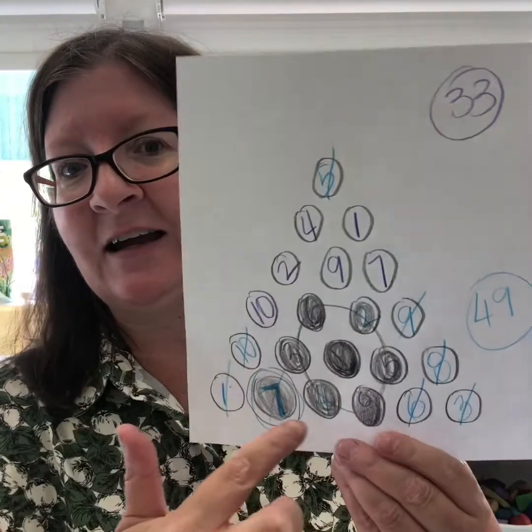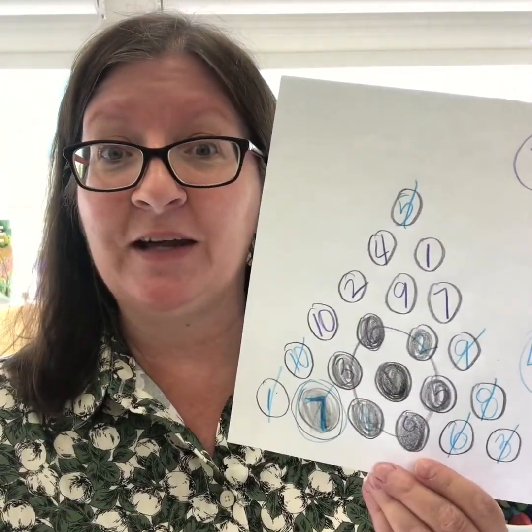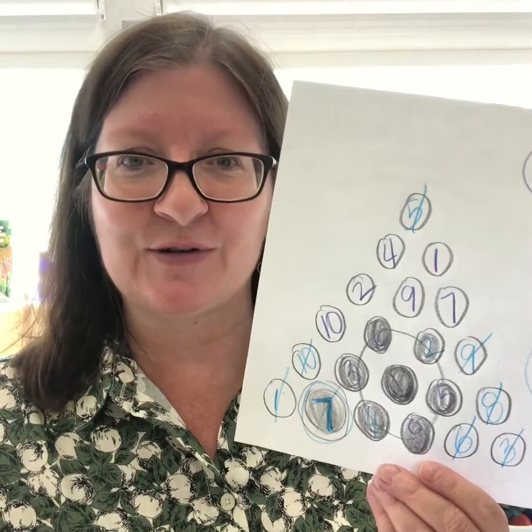This is sort of what the game board looks like, and again it's Black Hole. There's a black hole there. We'll find out how we get to that black hole as I explain the instructions for this game.